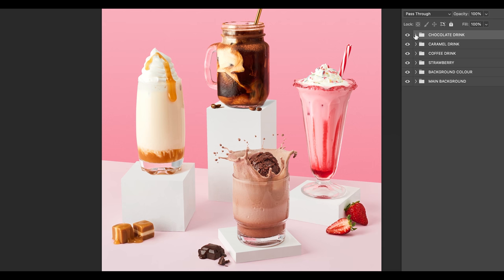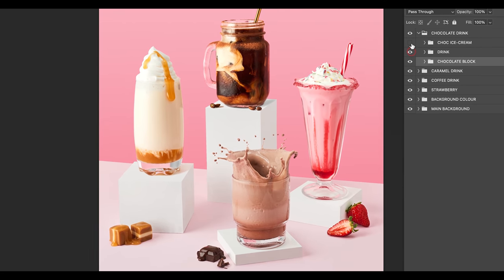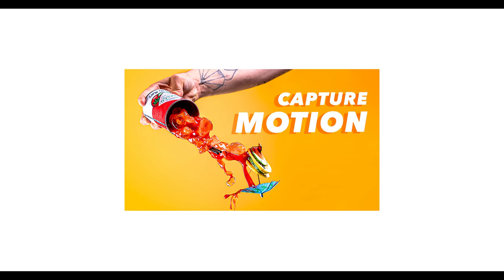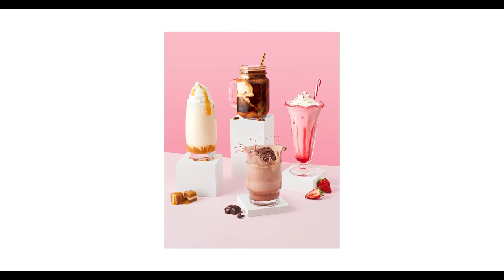Last but not least is the coffee splash, made up of three images. The first is a shot with the fake ice cream in frame. The other is the drink with fake ice cream being dropped into it so you can capture the splash. If you struggle with capturing splashes I have a video on that linked below. And for the last shot there are the chocolate blocks with chocolate sauce being drizzled on top.